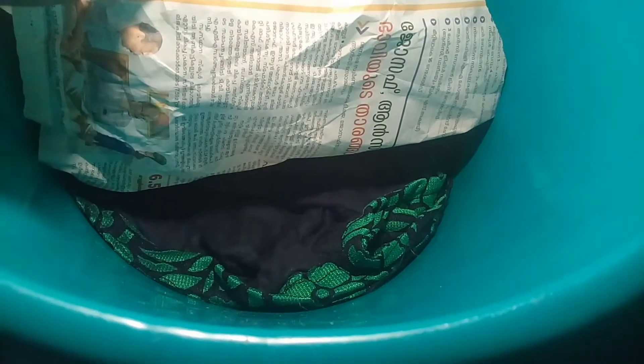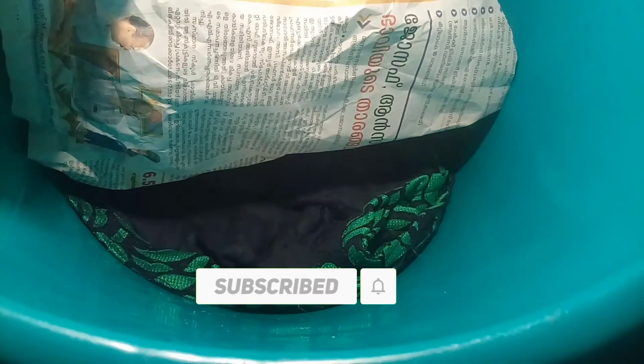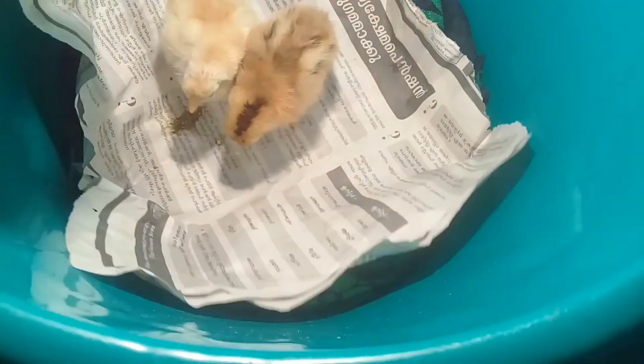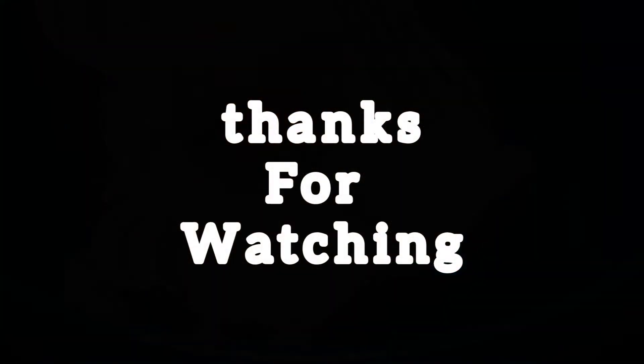We have to eat. I'm going to show you how to make a video. Like, share, subscribe, and subscribe to our channel.